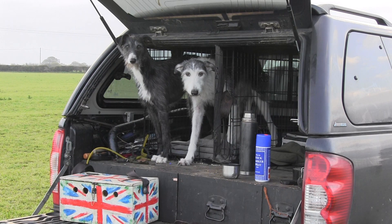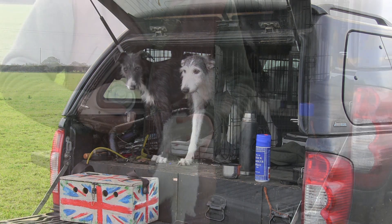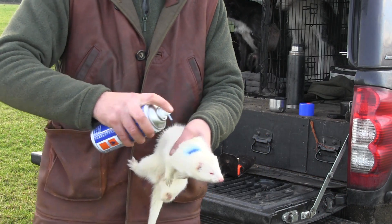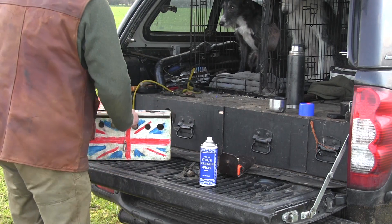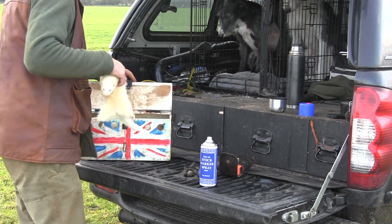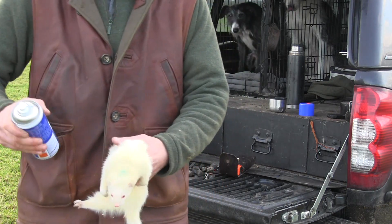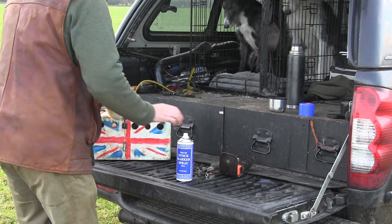Here we are in the next episode of our ferreting soap opera. Having already looked at the ferret and the equipment, we are now going to go ferreting. The first thing is the ferrets. As I like working light or white coloured ferrets, the first thing I do is to distinguish between each individual. So here I am using a blue livestock marker so I can see easily when they return above ground which one is doing all of the work.